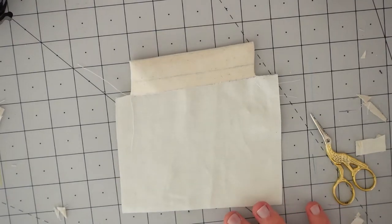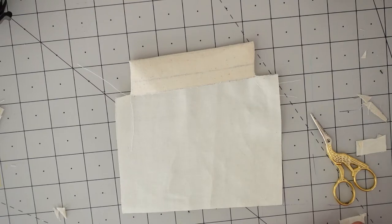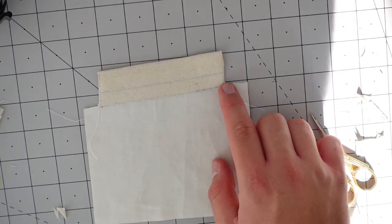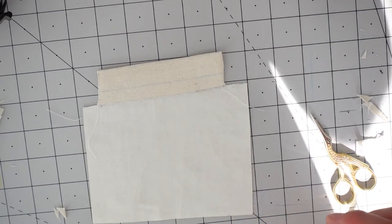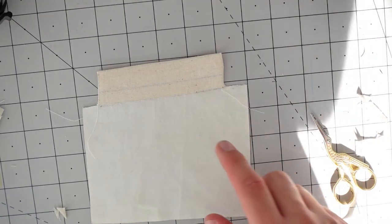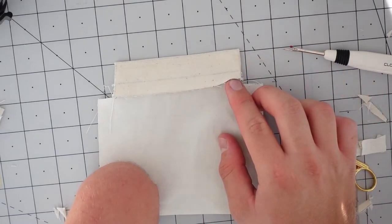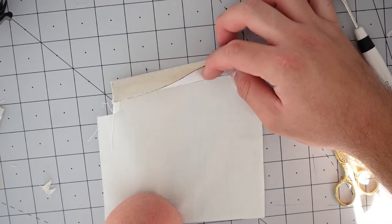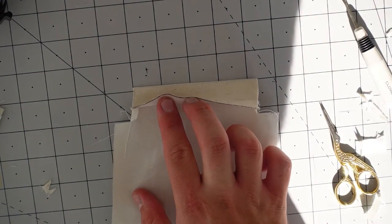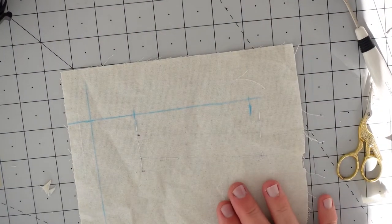Once you have your welt turned out, take it to the iron and press. I'll also press mine with a tailor's clapper to make sure it's really crisp. Once pressed, where we left the long thread tails, open up that side seam very gently — do not damage the cloth — just until you can see the one-centimeter line we marked on the interfacing. That line is very important because we need it to stitch the welt to the cloth or front of your jacket. As you can see, with the sides opened I can see that line when I turn the welt over.